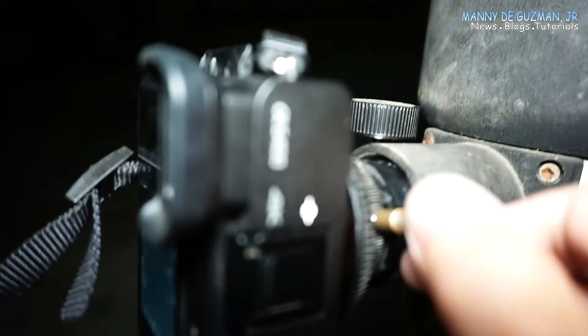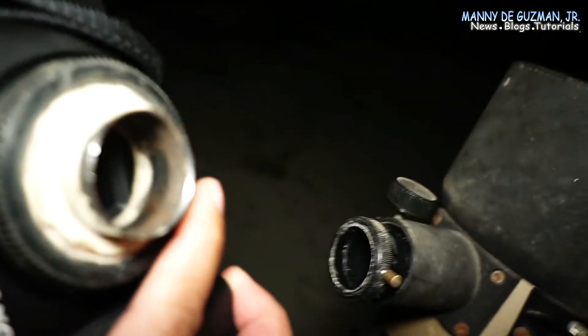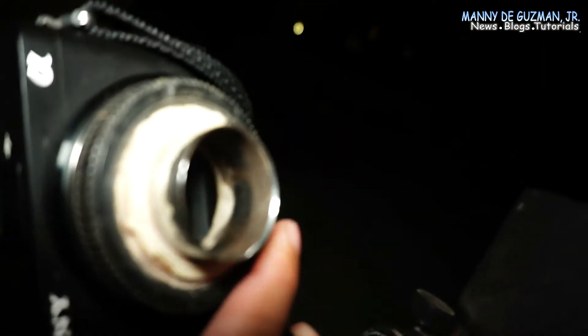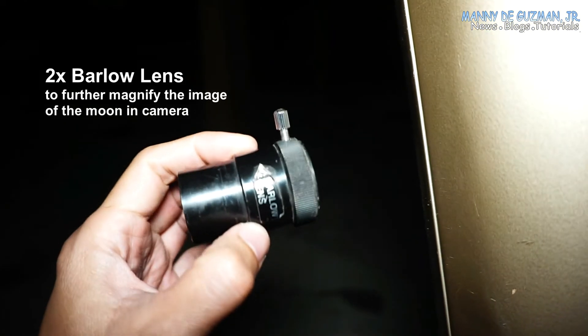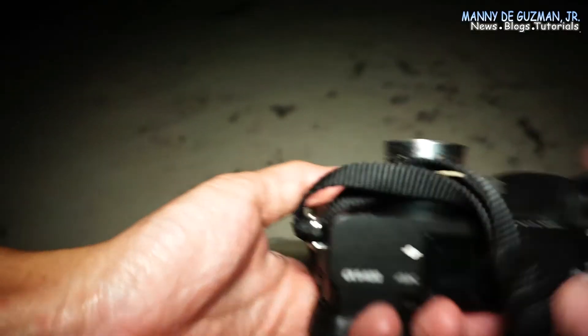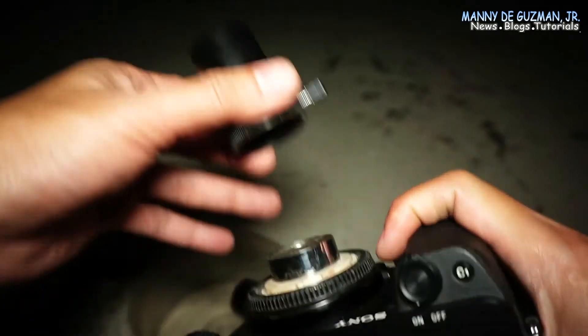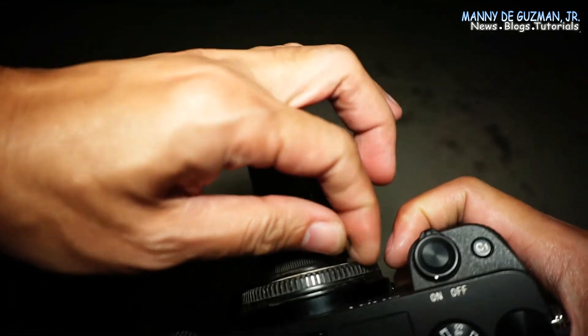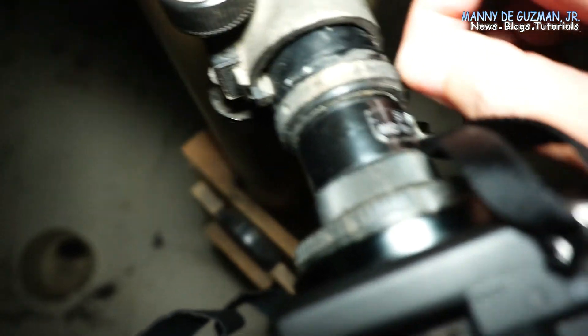I'll take this off to show you the homemade mount. I also have a times-two Barlow lens — you can attach it here to double the power, or to make the image of the moon even bigger.